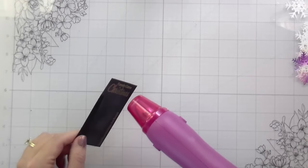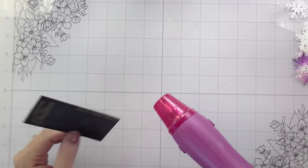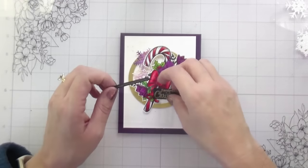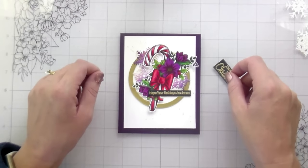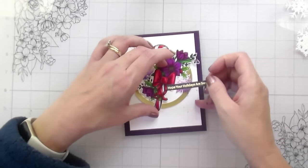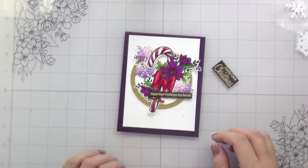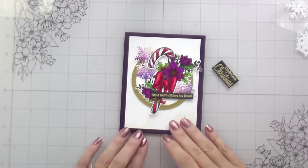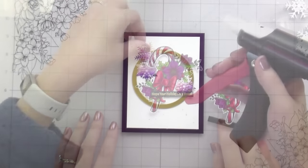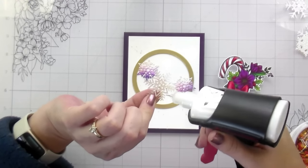I ended up really liking the smaller, longer one — when you're doing a design you don't always know what size sentiment is going to work, but I liked this one much better. Now you can see I have a full piece of eggplant cardstock — I'm committed to that purple. That leads us to way three of adding metallic accents: with your sentiments using heat embossing. Way four, once we build everything up, is with embellishments.